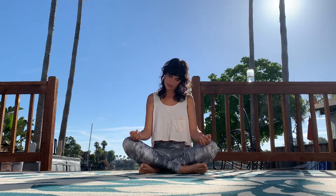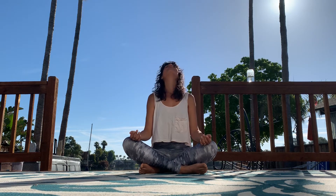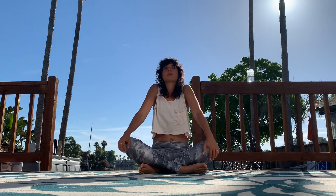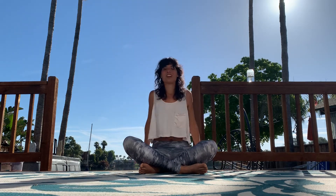Now circle that head around, nice and gentle. Reverse that head circle. Roll your shoulders back, and reverse that circle, roll them forward.